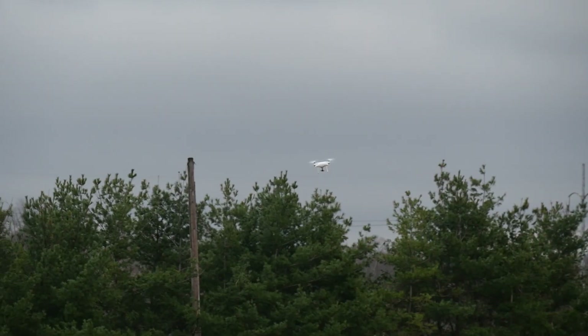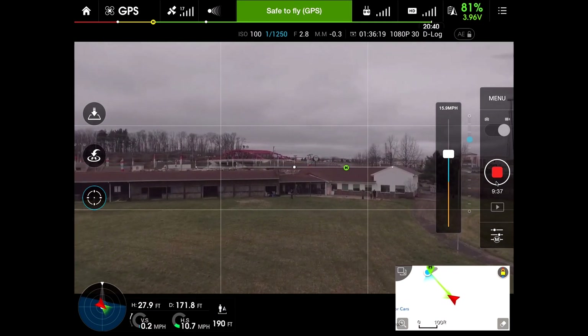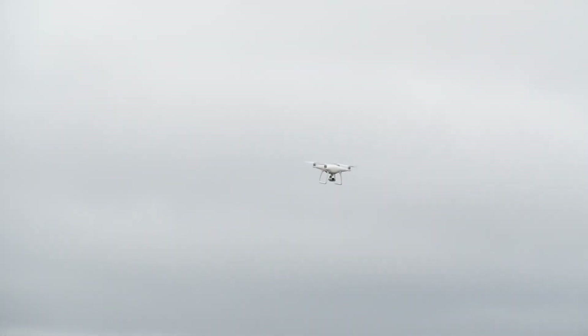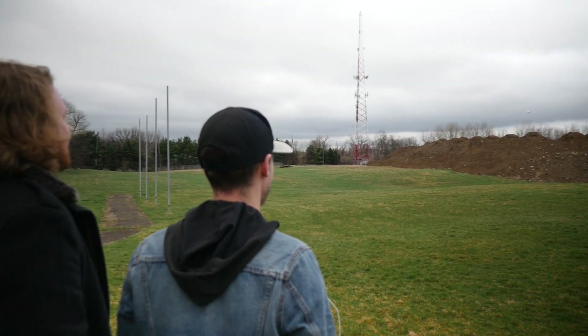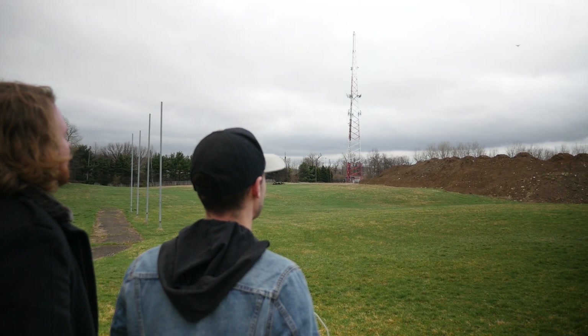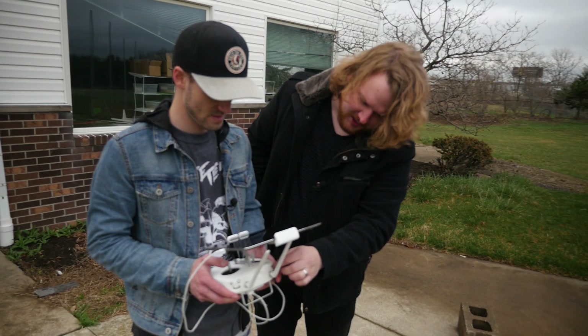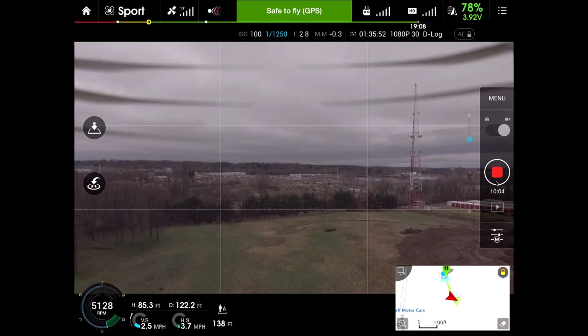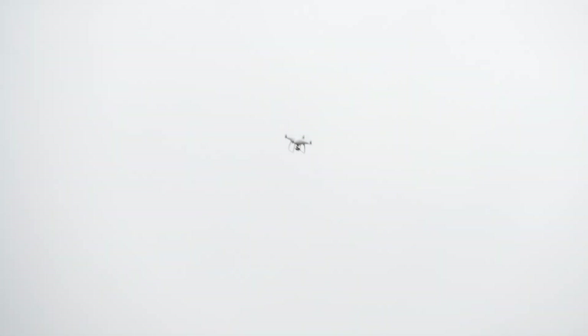You want to try sport mode? The difference is it banks further, so it's going to be a little more touchy. Controls are a little more sensitive and it's faster. The sense and avoid doesn't work in sport mode, so bring it up nice and high so you're not going to accidentally go into the trees. I'll put you into sport mode for just a couple seconds so you can feel how it feels — it's not really that much different, just a little more agile. We actually got this up to 53 or 52 miles an hour downwind.